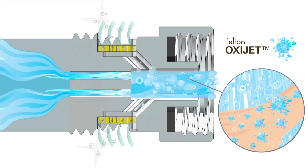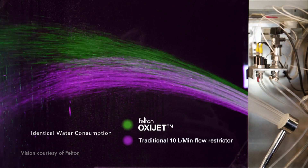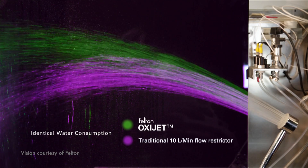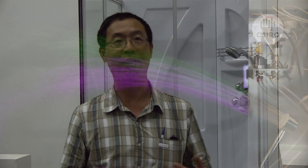Traditional low-flow works by putting a flow restriction in to stop people having a tendency to turn the flow larger. When you put a flow restriction in, then for the same water pressure rating, you have less water — so you feel less. The oxygenation works differently: you do not get a feel of reduced water, but actually water is less, so therefore you get a delusion of increased amount of water volume.